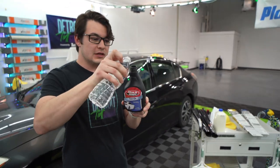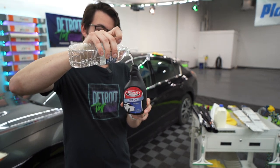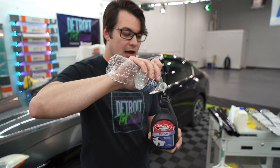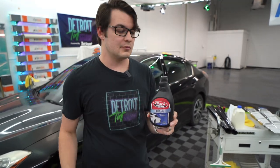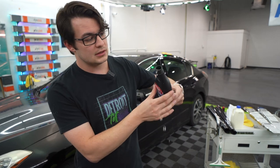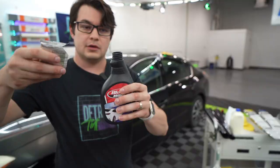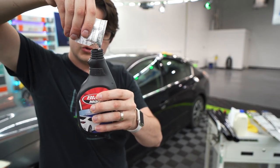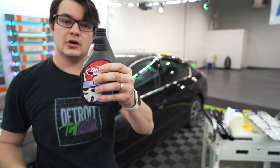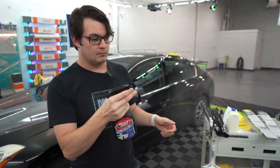We're going to fill this with pure water up to near the top, about one inch from the top. I've never had window tint solution ever mess with the film — it just makes it slide more or not. We're going to take our solution, put it all in there, shake well, and we're ready to go.